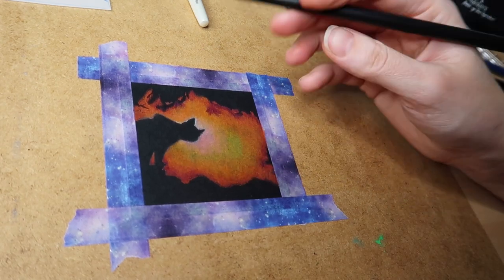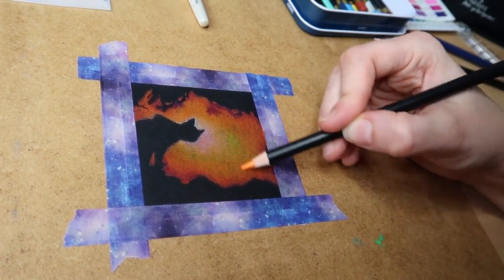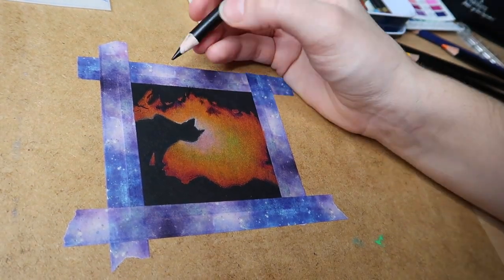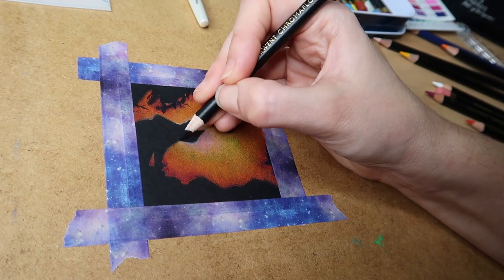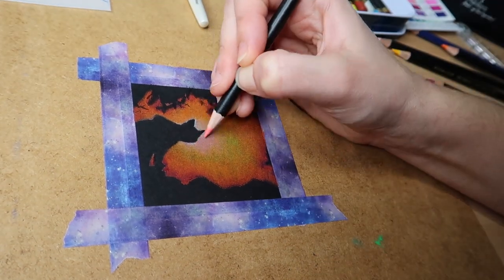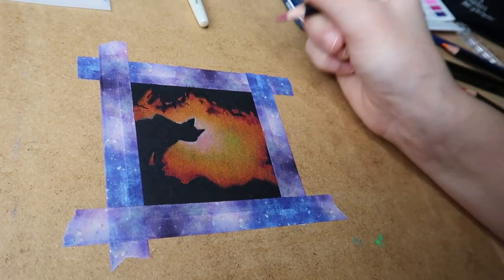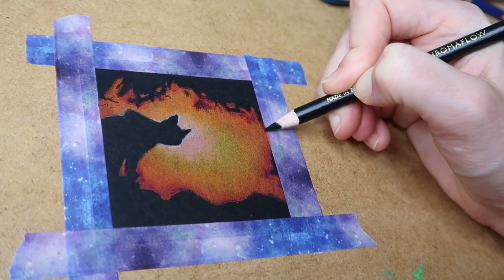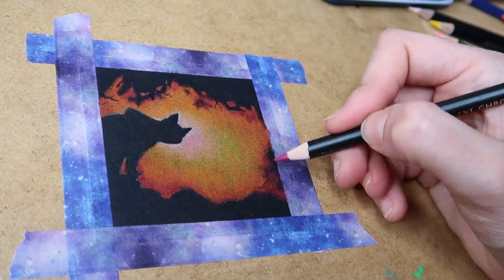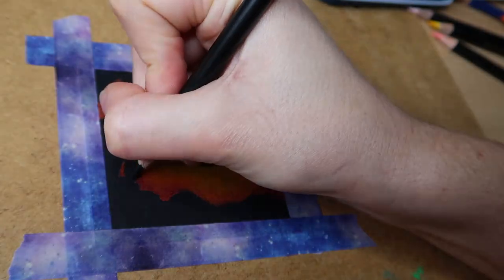Something I noticed while blending the background was that the indentation from transferring the tracing had indented the paper so much that it was hard to cover up with pencil, so I had to do quite a lot of layers over that area. That's another thing to remember. I really loved how this started looking when I put in the branches — I think it's such a good Halloween drawing, so much fun and so simple. If you want artwork you don't have to think too much about, do one of these silhouettes.